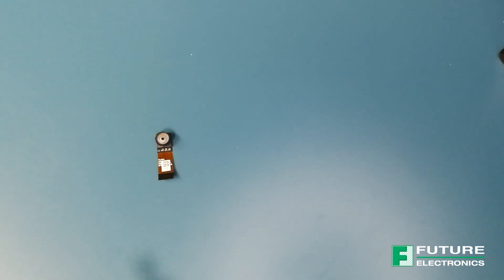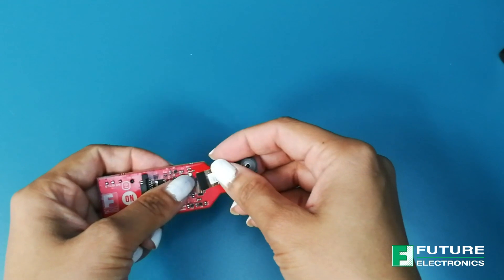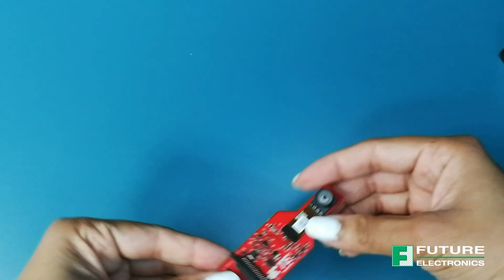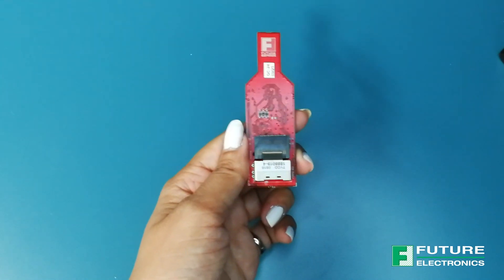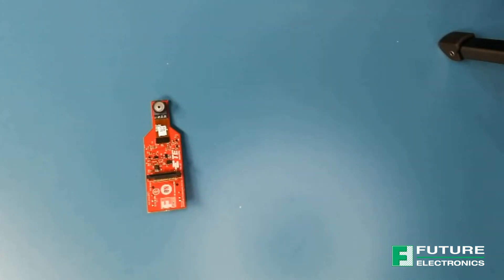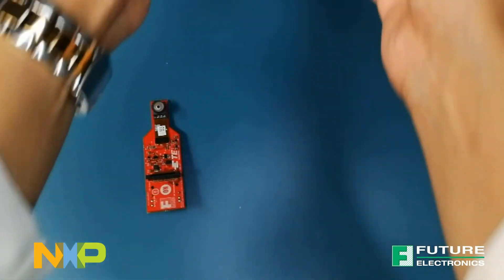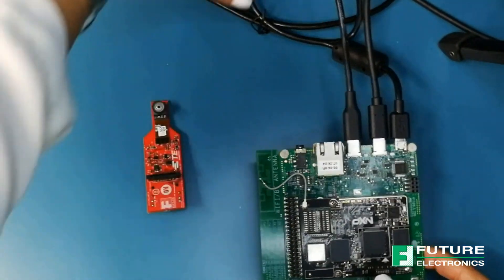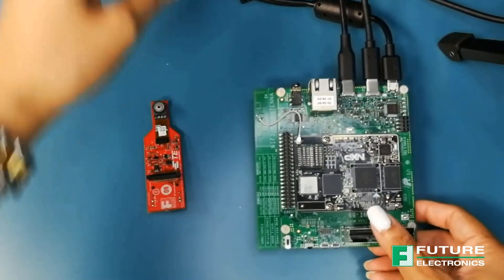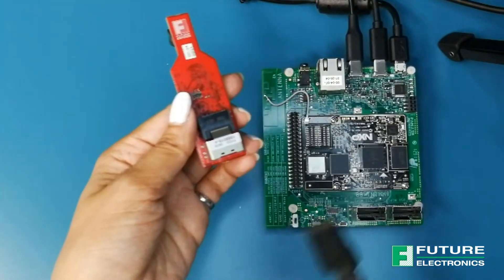I'm going to attach the camera module to the converter board using the two-row vertical connector like so. The MIPI switch passes on the data collected through a mini-SAS connector. For the purposes of today's demonstration, I will be using the NXP i.MX 8M mini evaluation board. I'm going to connect the Cyclops board using the mini-SAS connector like so.